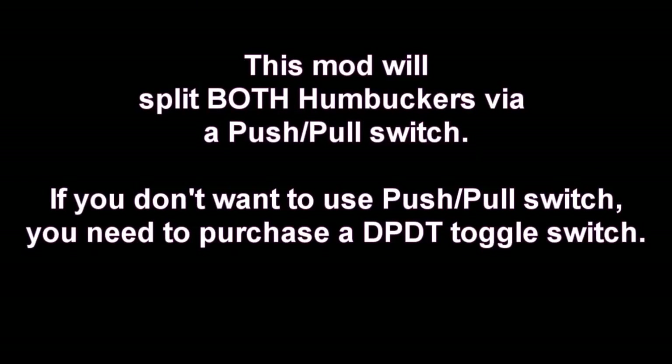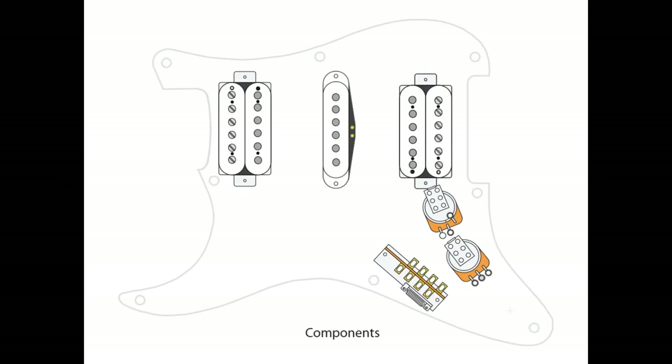This mod is going to use a push-pull switch in order to split both humbuckers — your neck and your bridge — at the same time. If you don't want to use a push-pull, you can get a different switch, like a mini toggle switch, but it has to be a DPDT type switch to do that. Same thing with the 7-way mod — if you don't have room in the guitar, you do need to get another DPDT switch in order to do that mod.